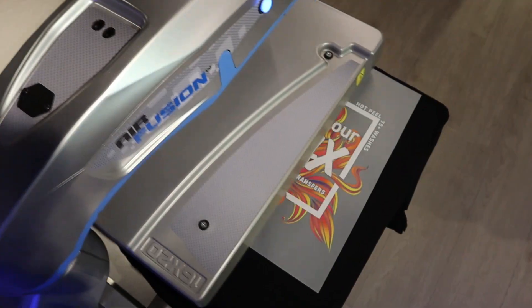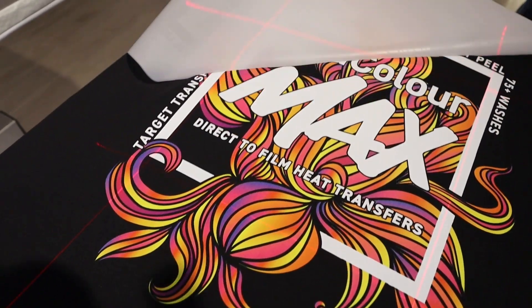Hi, it's Andy from Stars UK and today I'm going to show you how to get the lowest price on heat transfers without compromising on quality. If you're ordering direct film heat transfers, you can get the price as low as £4 per sheet.